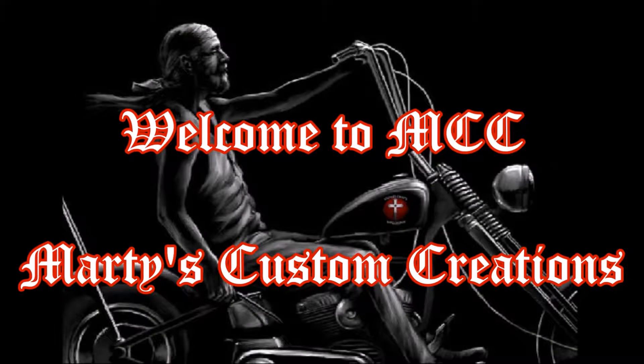Welcome to MCZ, Marty's Custom Creations.